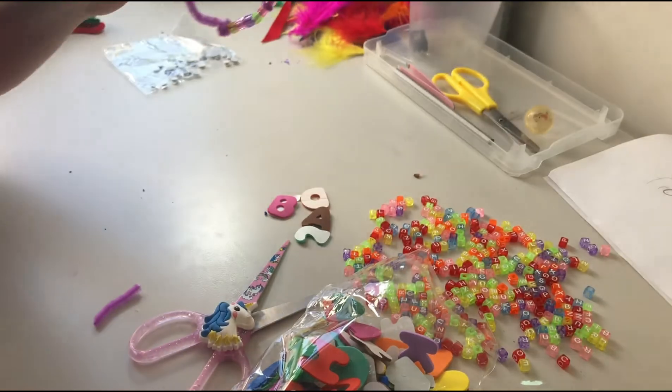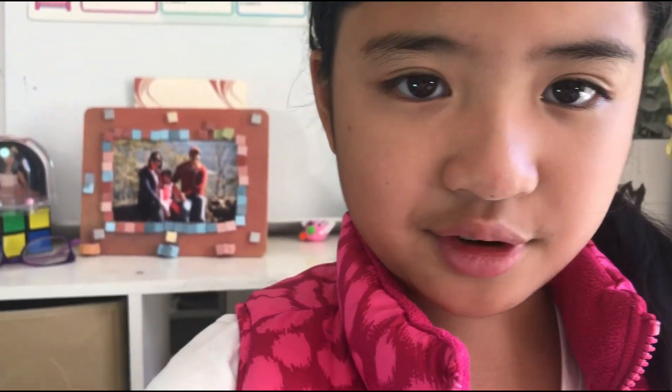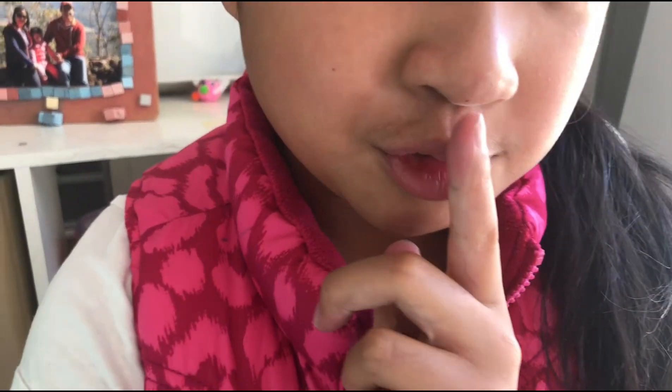Ta-da! First bracelet done. So that's how you make a bracelet like that. That's it for now guys. Bye! Also subscribe to my channel.